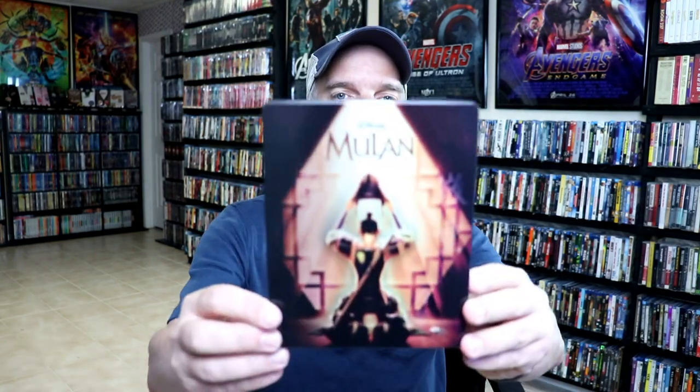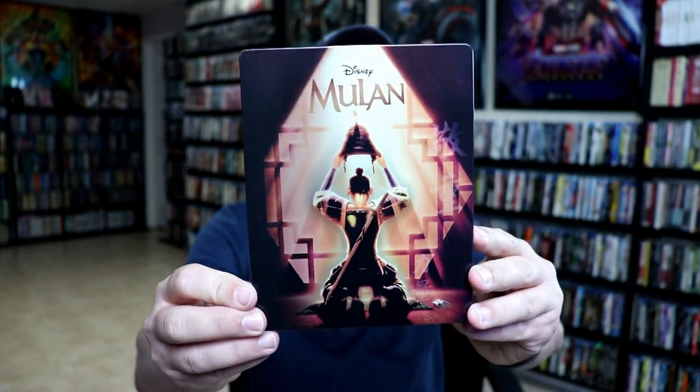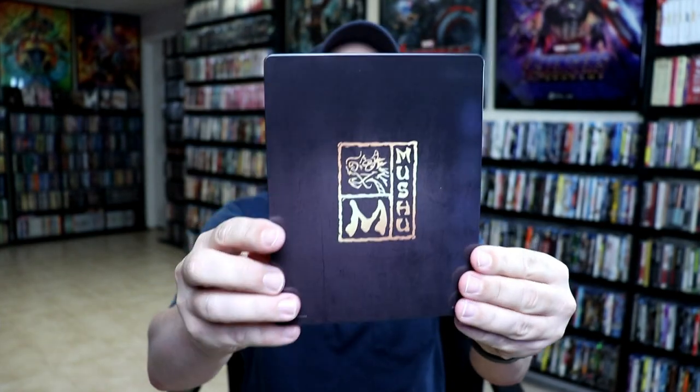I'm going to go ahead and remove this from the wrapper, and we can take a closer look at this steelbook. I've got the wrapper off and the J-card removed. Here's the front of the steelbook, and here's the back.